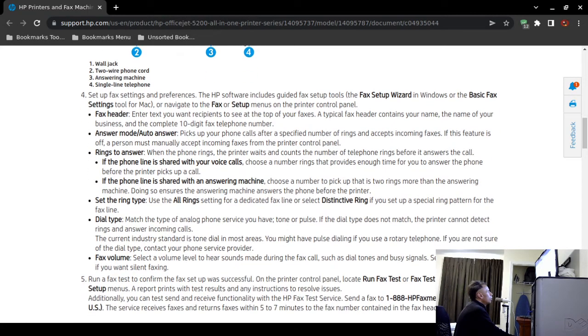That's really all you need to do to fax from the all-in-one or from a standalone HP fax machine. If you want to fax from your computer, there are additional steps. You'll need to set up your fax settings and preferences. The HP software includes a fax setup wizard for Windows and a basic fax settings tool for Mac. You can also navigate to the fax or setup menus on the printer control panel.